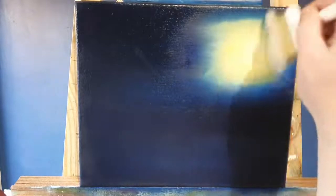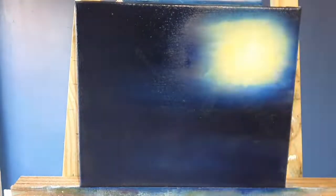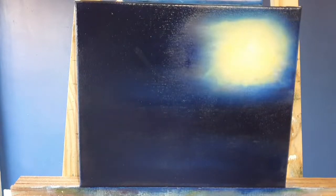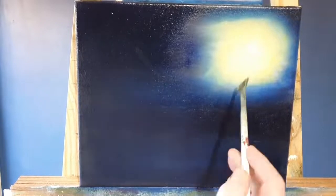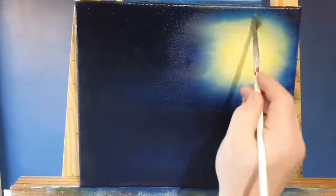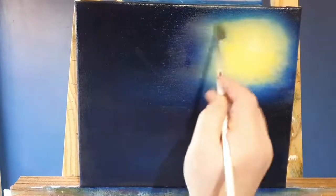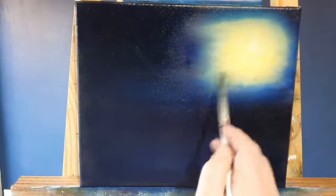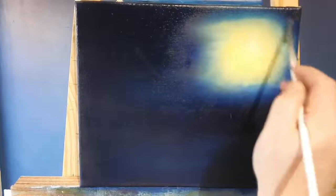What I'm doing here is I've taken a blender brush and I'm very gently blending the sky together — the yellows and the blues — because it's so soft I can do that without making green. Then I've taken a fan brush and I'm really blending it out, swirling it up in there.